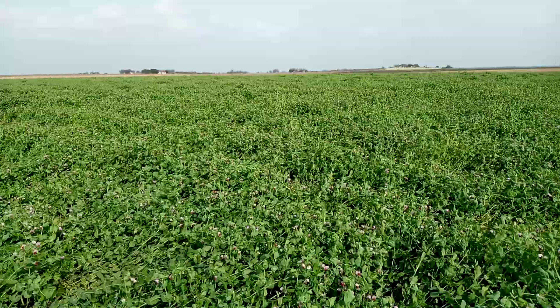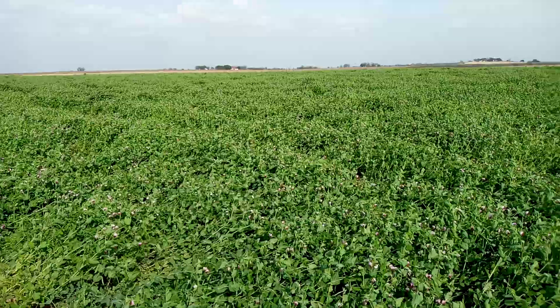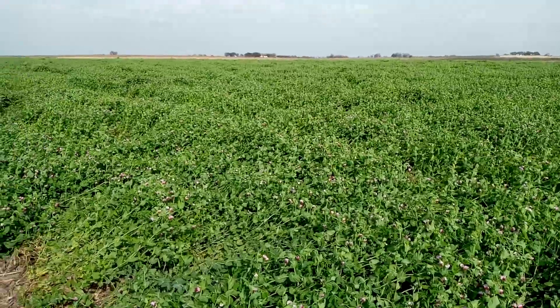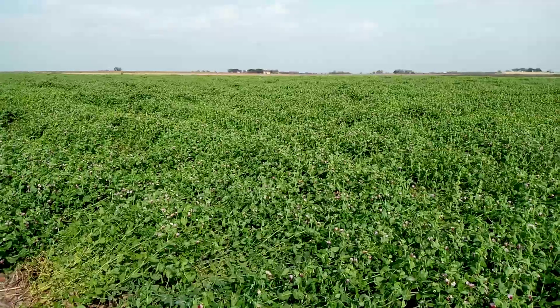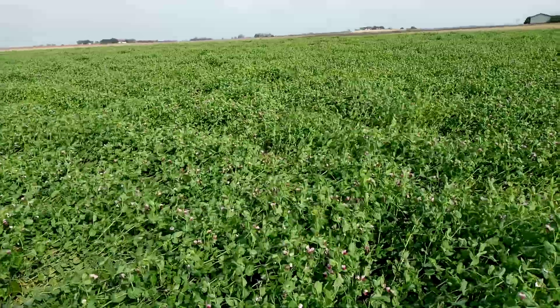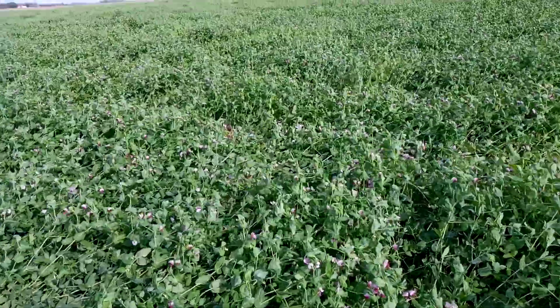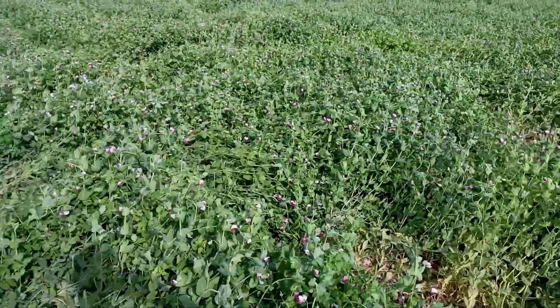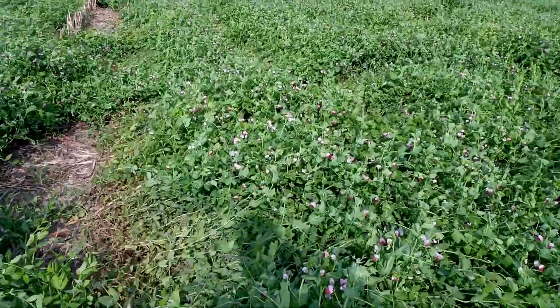If this works in the future, this crop would replace my normal December burndown with either atrazine and glyphosate or Valor and glyphosate. And this should self-terminate.